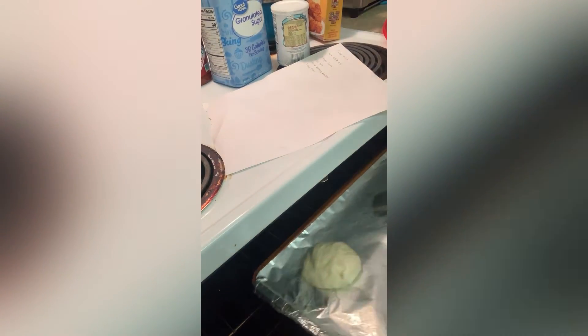The bun is ready to go in. Let's slide that over there and get a nice view of the oven — I'm just sliding it into the oven like that. Actually, let's put it in the middle. See you when it's done.